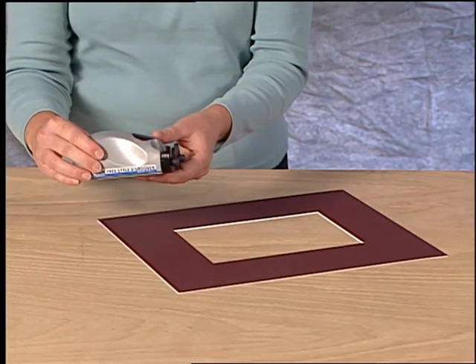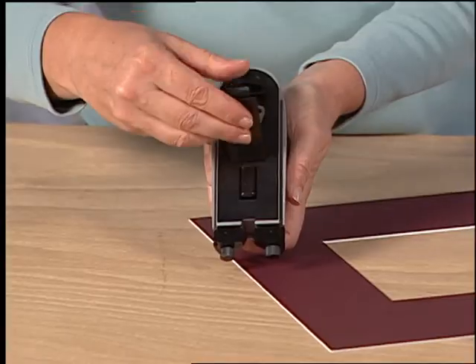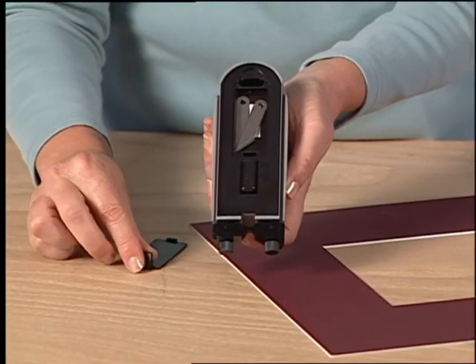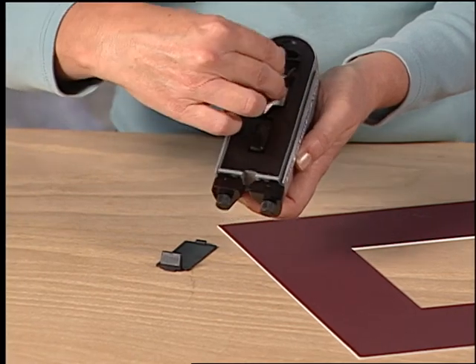To use the Surface V-Groover, first install blades. Find the blades stored underneath the tool in the blade storage area. Remove two blades and replace the door.